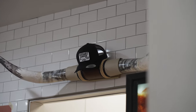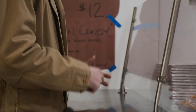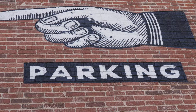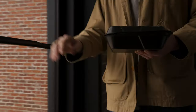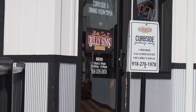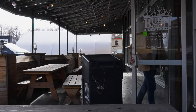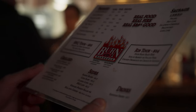I would like to get sliced brisket, ribs, and does it come with two sides? I'm going to get sliced brisket, ribs, two sides — potato salad and beans.